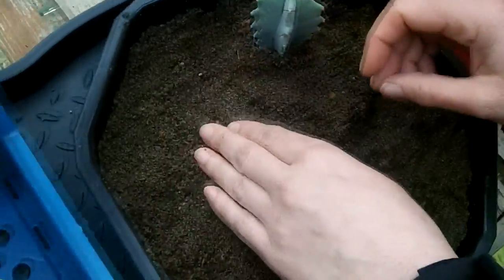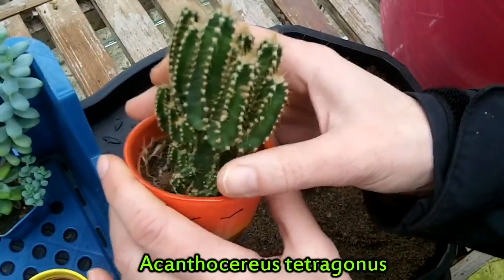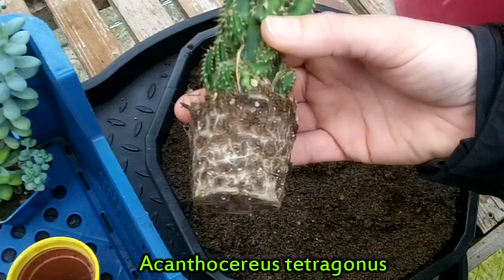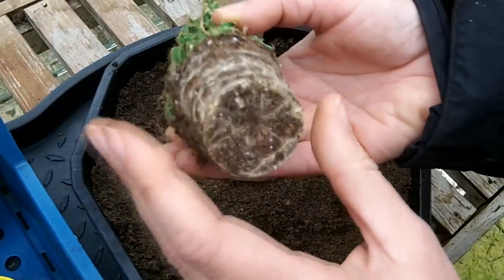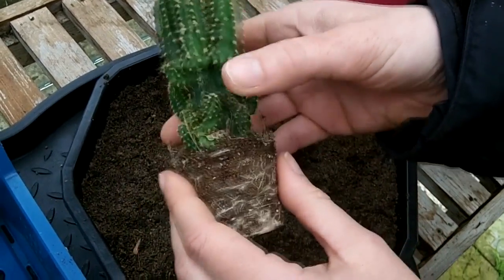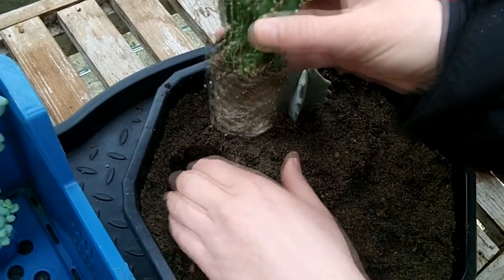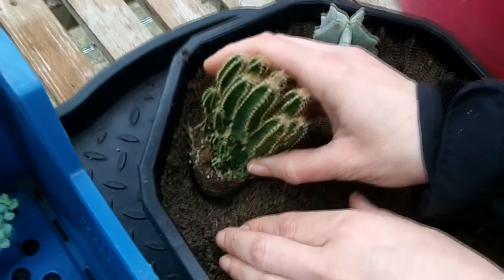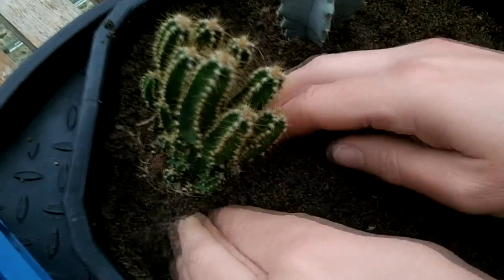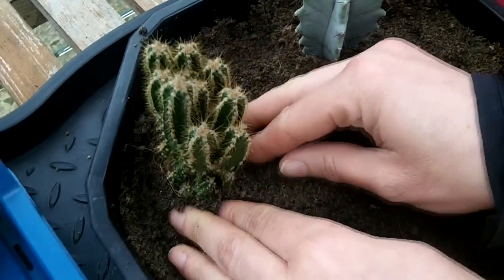Come to the next one. Gently get them out of the pots — it's also always a good chance to check the root system and make sure there are no bugs lurking in there and the roots look healthy. In this case there's a very healthy root system. Make a little indentation with your hand, gently place it in, and make sure you're leaving plenty of room because these plants are going to grow, so you don't want to be cramming them in too much.